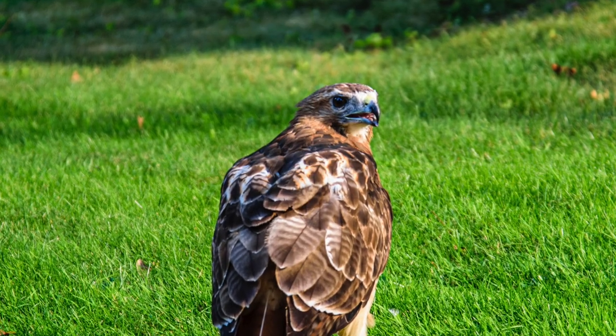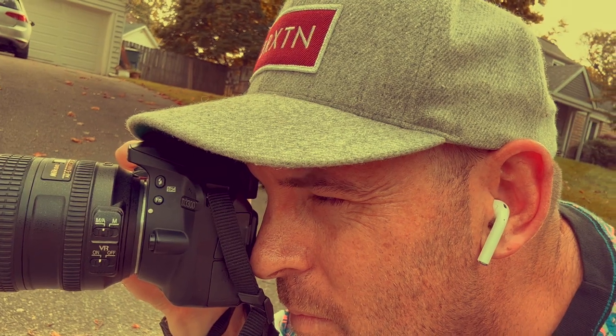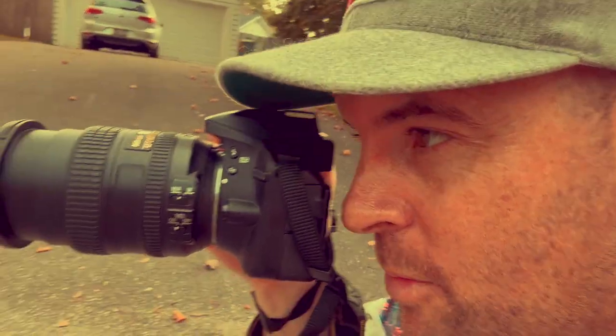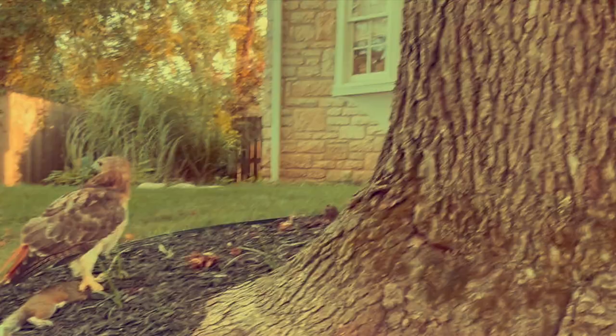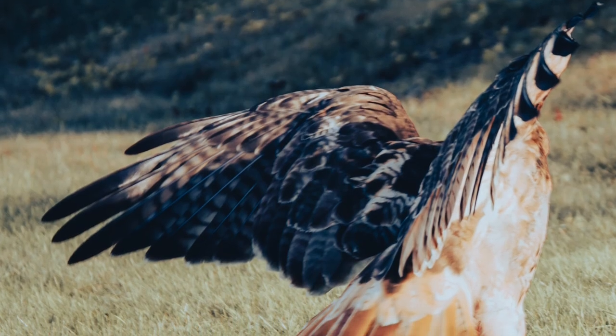I wonder why it's down — oh, it's got a squirrel! Quite happy I got the shot. I'll try to get a picture of it taking off because it's definitely going to take off as I approach. Let's see. Isn't that awesome? That is pretty majestic. I feel so lucky to have been here and captured that image.